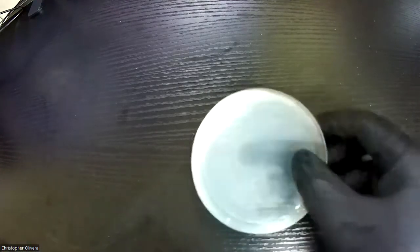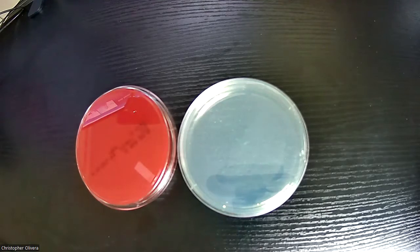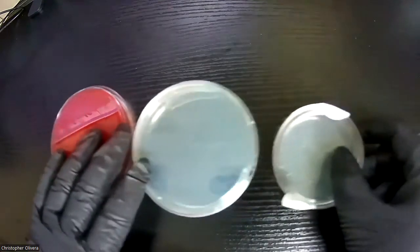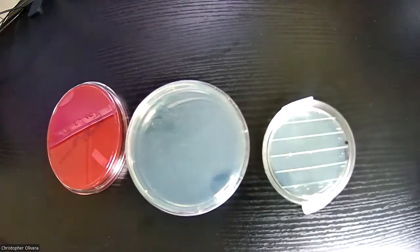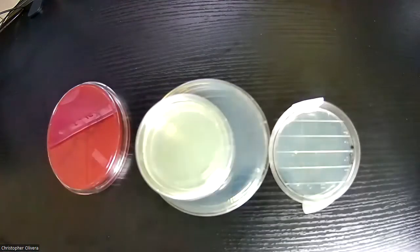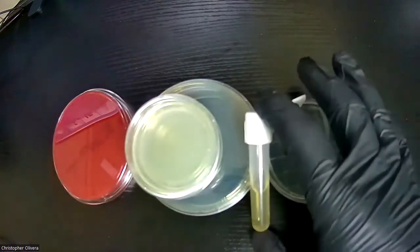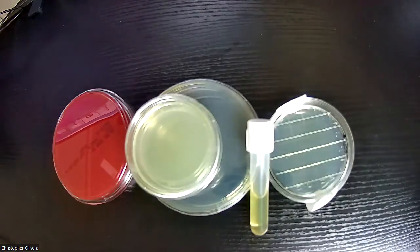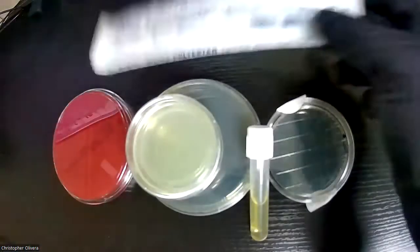Let's start with the contents for the lab four and five baggie. We should have one large TSA plate, one large blood agar plate, one medium Rodac plate — you can always tell because it has a grid on it — and two smaller TSA plates. We also got a broth that should have been in your baggies, and outside the baggie we need some cotton swabs. That's the main content for labs four and five.